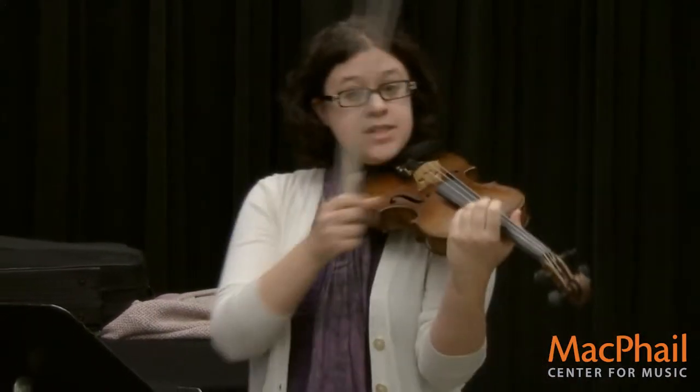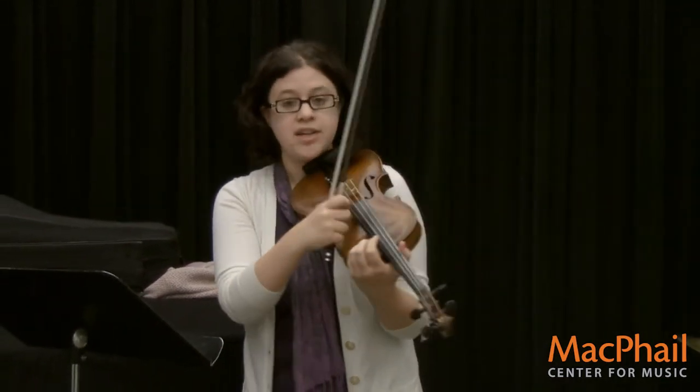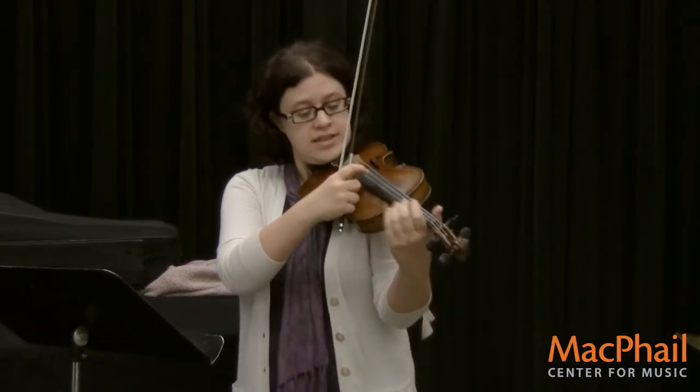There are a couple of ways to play the violin. One is called pizzicato, and that's where you pluck the strings like this, and that sounds like this.